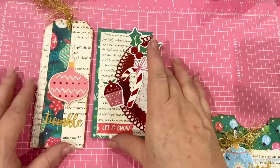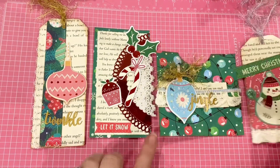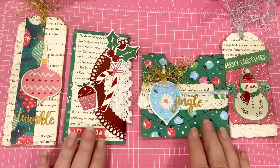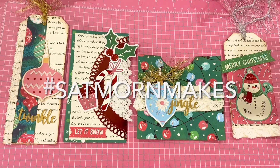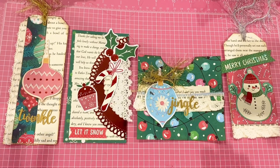So here you have it — a tag, a journaling spot, a pocket, and another tag that would be perfect on a present, stuck inside a journal, or even used on a Christmas tree as an ornament. These are part of my hashtag Satin Morn Mace Projects, which is an open collaboration hosted by the amazing Jillian Norwood. Please tell me what you are doing with your scraps — this is such a fun scrap buster, turning our trashy little pieces into treasures. Thank you so much for spending time with me today. I hope you have an amazing day. Bye-bye.